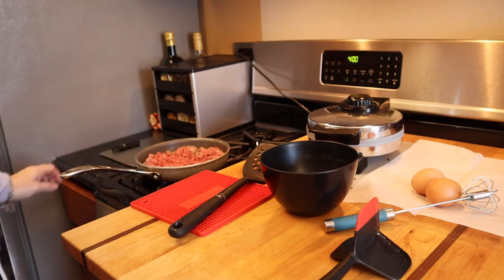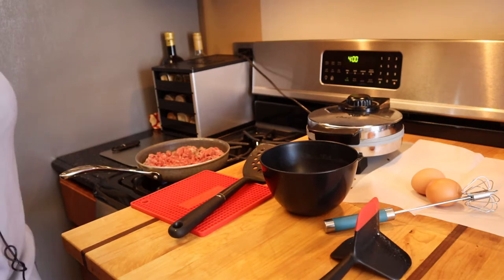Hey everyone, Rochelle here with Lose Eating On and Keto, and I am going to make for you a carnivore waffle.